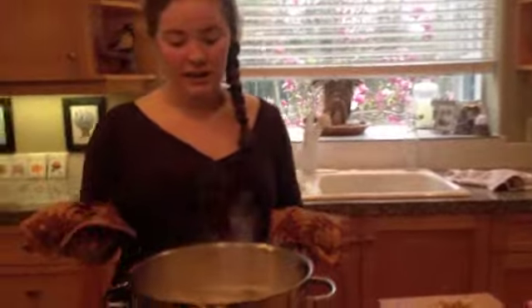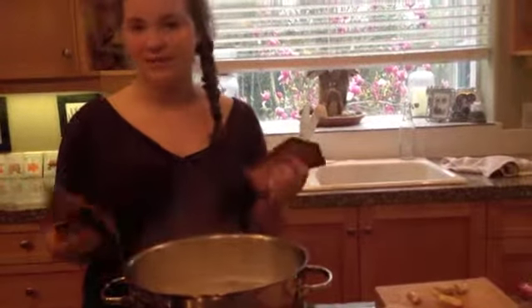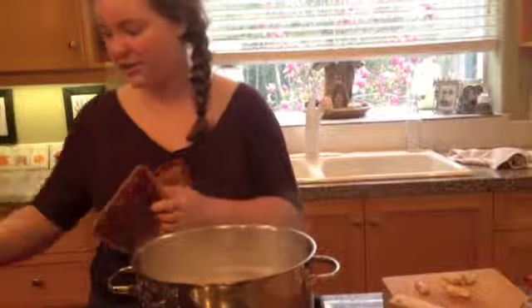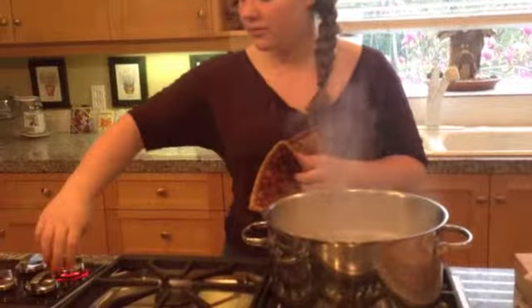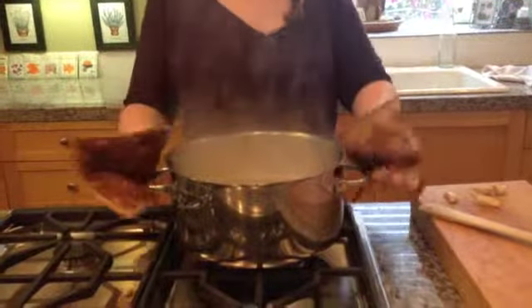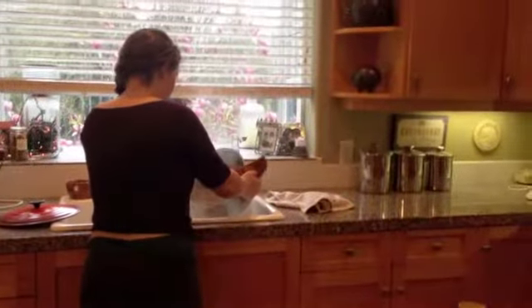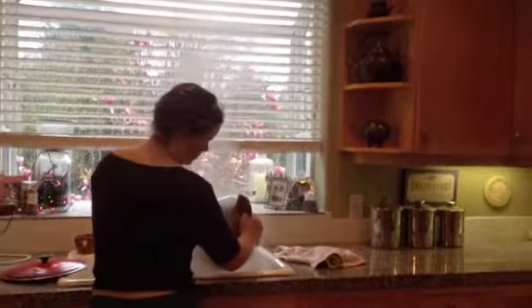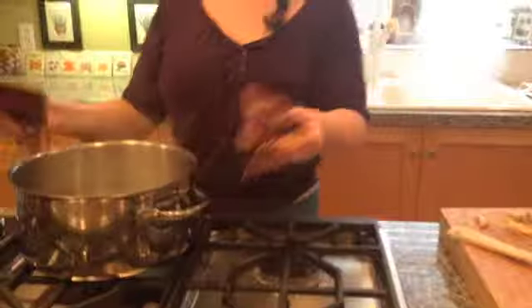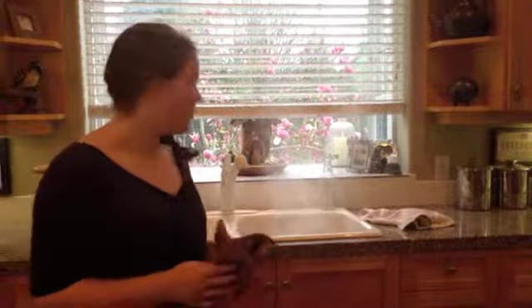Now that our pasta has boiled, you can easily just take a piece out and eat it and see if it's not crunchy. I'm going to turn the heat off and put the pasta into the colander to strain it. Simply place the strainer in your sink and then pour the pasta right in there and it'll separate out the water from the pasta.